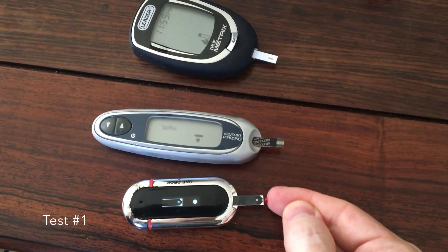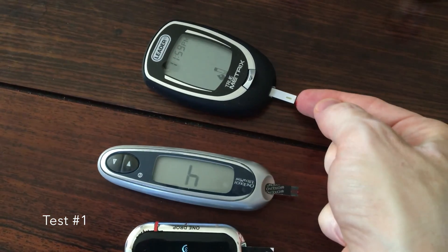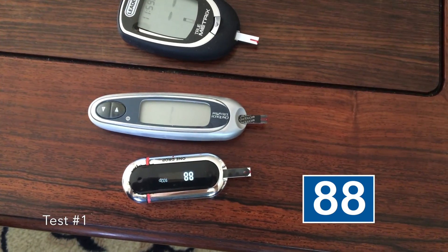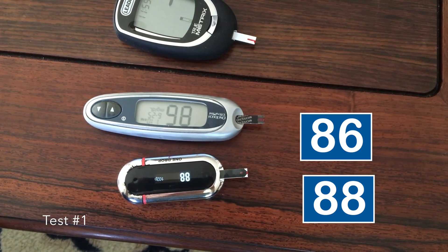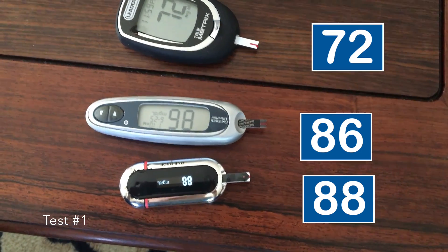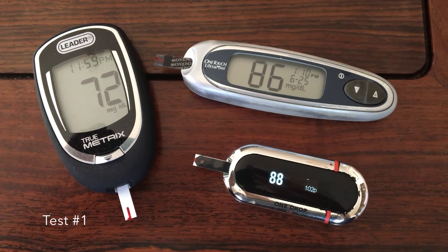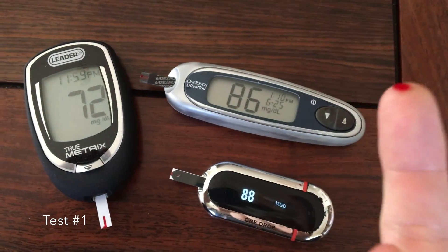Here's the first of three tests. I wish the OneDrop meter wouldn't beep like that. OneDrop: 88. OneTouch: 86. TrueMetrics: 72. So the Ones are almost identical, the TrueMetrics a little bit lower. I might eat something for a 72, but probably not for an 88.